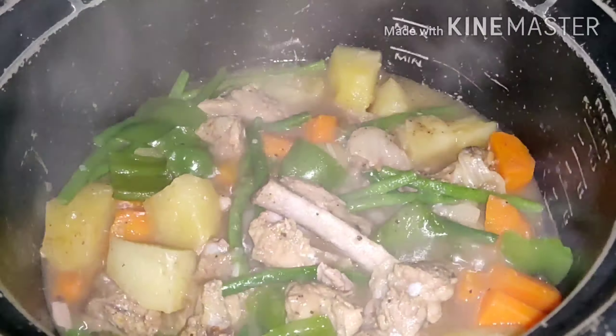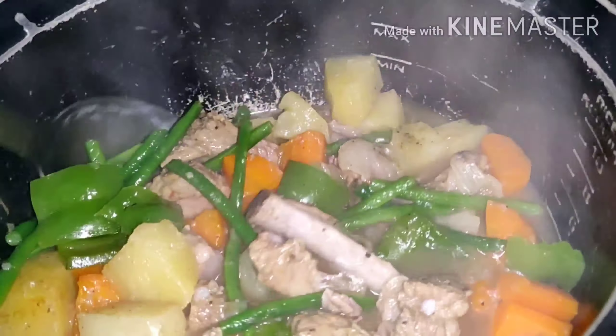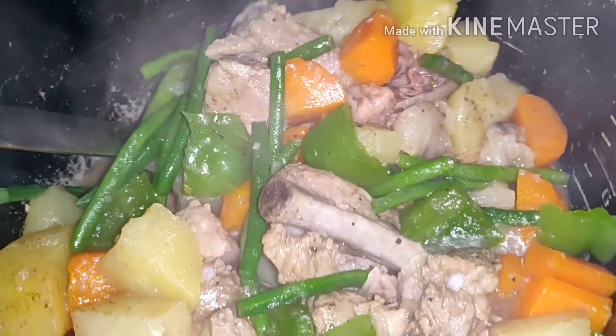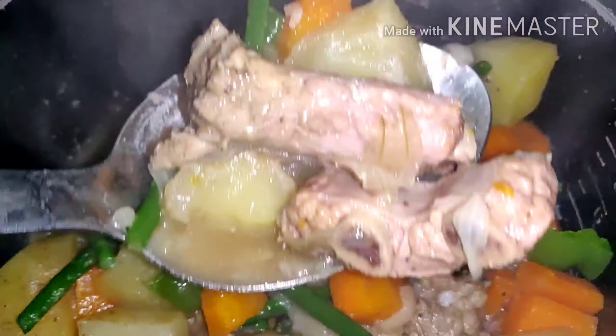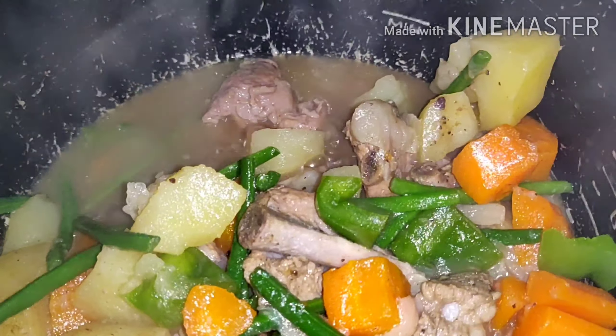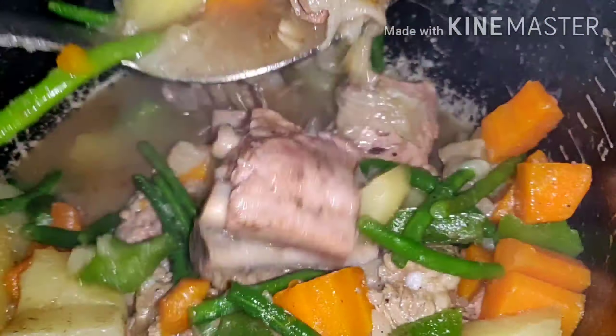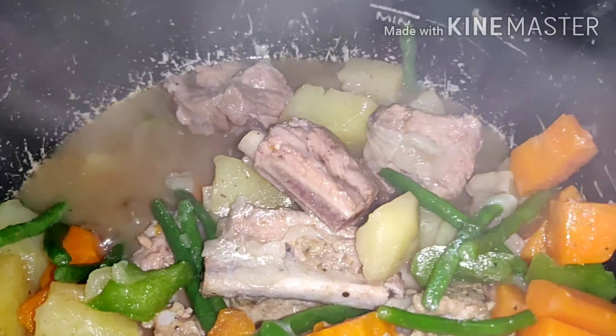It's done guys, so let's eat! Join us to eat! You know I taste it guys, it's really nice. I love it.